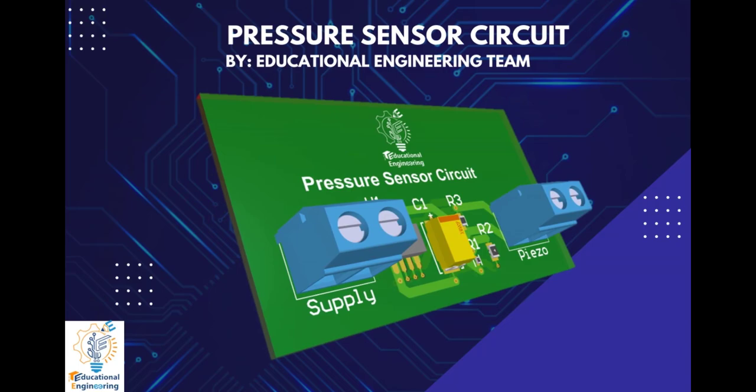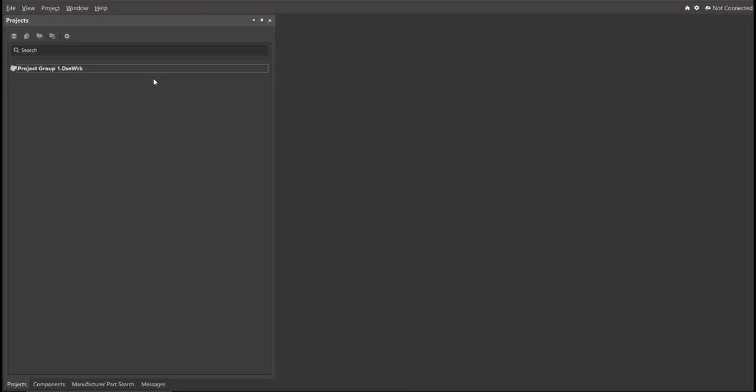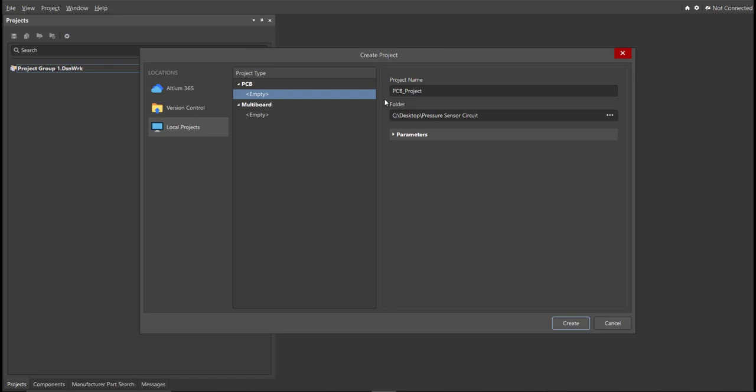So now, let's start designing it in Altium Designer. First, you should have a PCB project file. In order to have a PCB project file, click on File, New, then Project. Then, you can set the project name and the folder where you want to save your project. For this case, let's put 'pressure sensor circuit' as the project name.